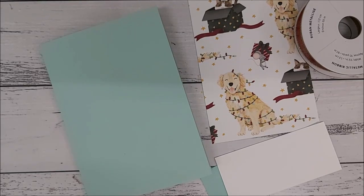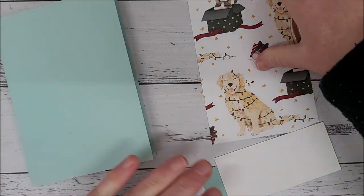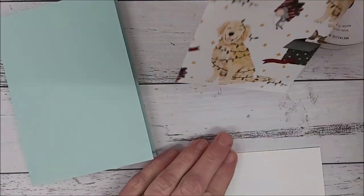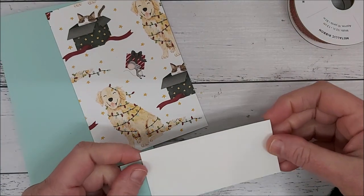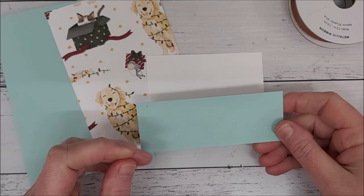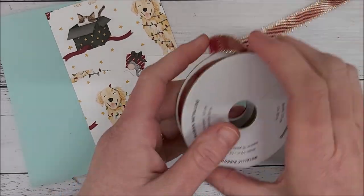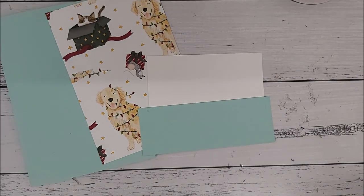For this make and take, what you will need out of your kit is your pool party base cardstock, the designer series paper with the animals on it, the piece of whisper white cardstock, the piece of pool party cardstock, and your cherry cobbler ribbon. Let's get started.